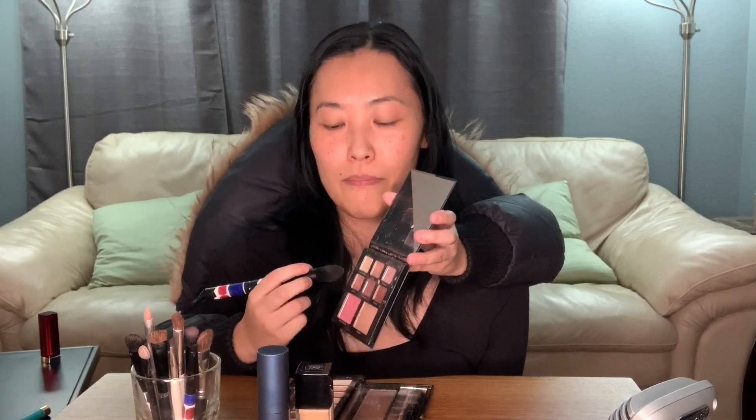Step two: I like to put the pinkest blush on my cheeks. I choose the pink one at the bottom, and make sure you use a different brush so you don't mix with the last colors you used. I like to try it on my right cheek first, then do the left so they match. Looking beautiful!